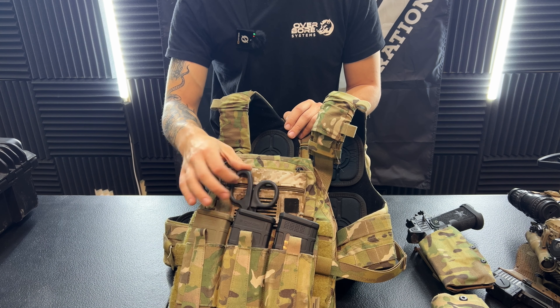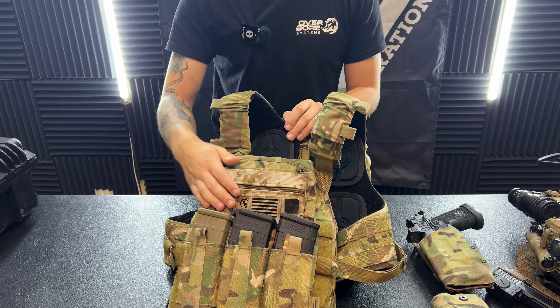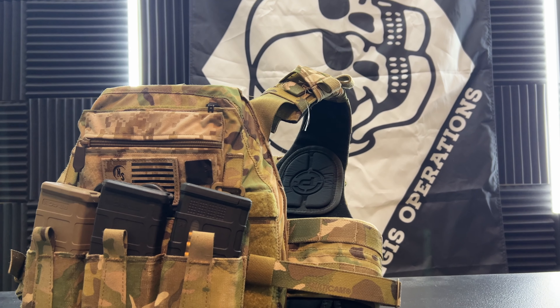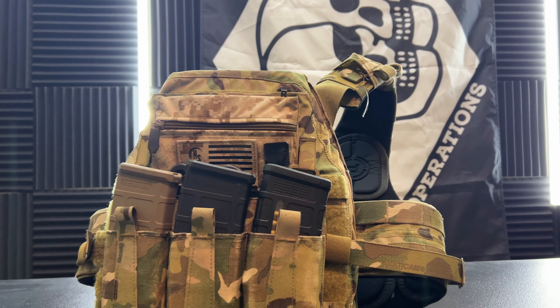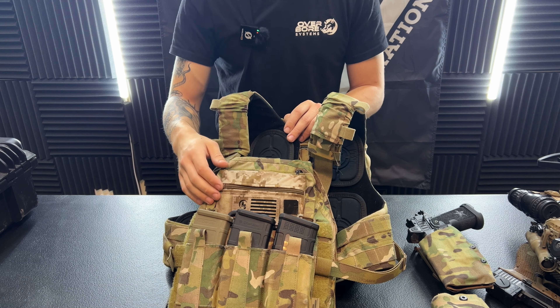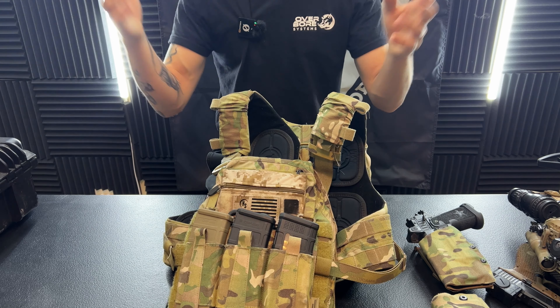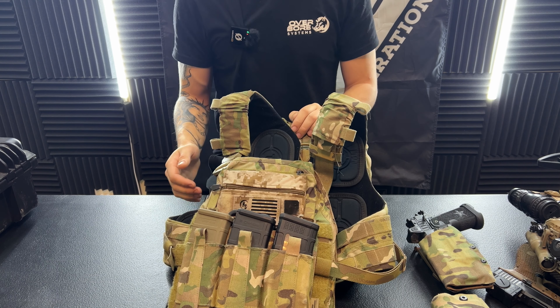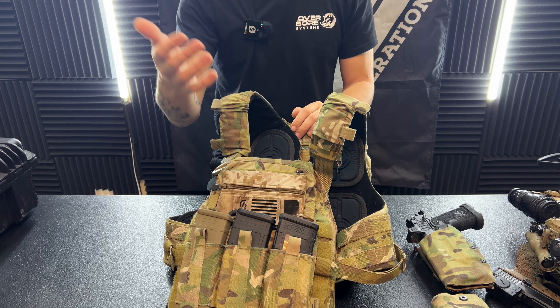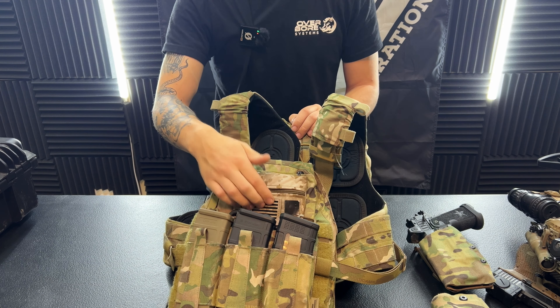Behind those I threw in some North American Rescue Shears just in case I needed them — these don't always stay in here but for the most part now they kind of do. Up top here, Microbot Systems Candy Pouch. This is good for any sort of range maps, event maps, or any kind of small stuff you need to stuff in your plate carrier since my admin pocket's kind of full. New Nightfall Solutions patches — I am co-owner of Nightfall Solutions. We're going to be bringing out some new patches, with a pre-order up in the next couple of weeks for some cool IR patches.